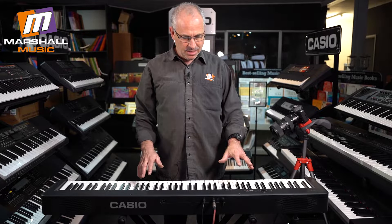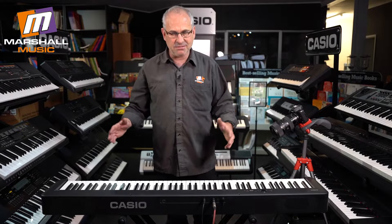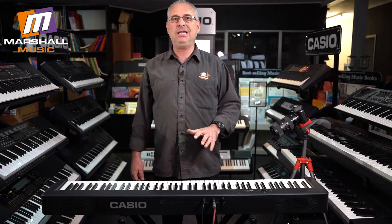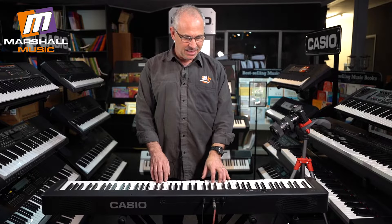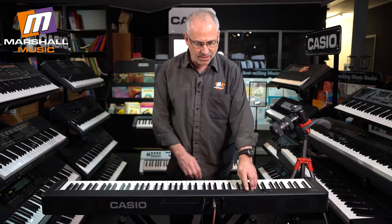Firstly, before we talk about anything else, let's talk about the fact that it's a full keyboard and it is a weighted piano. My favourite weighting in the whole electronic keyboard world is Casio — I think they are fantastic. It has matte keys and a whole lot of sounds, which I'm going to go through now.